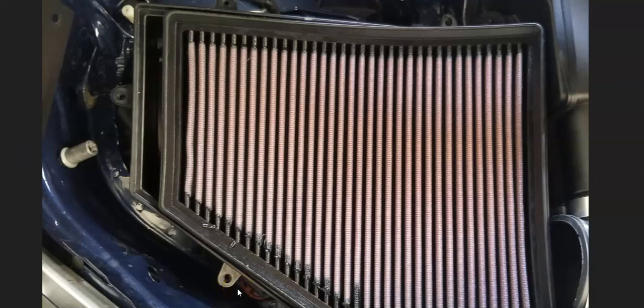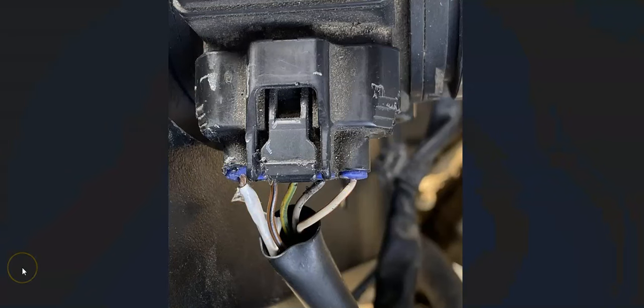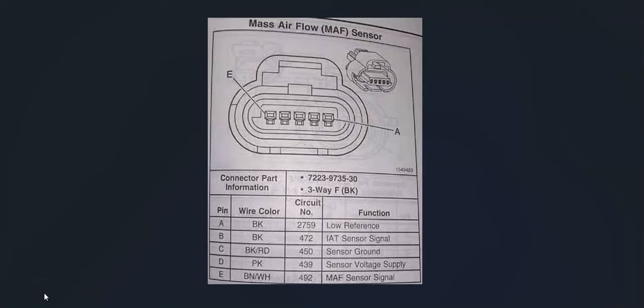If the air filter is good or you replace it, the next thing to check is the wiring. Anything wrong with the wiring is going to cause the same symptoms as a bad sensor, so you definitely want to check that out. Examine it and be sure everything's connected good. If you have a multimeter, you can check for the right voltages and be sure there's no opens or shorts. Most of them will have two grounds, voltage from the battery, and a sensor voltage. You'll need to get a wiring diagram or schematic for your particular vehicle to know for sure.